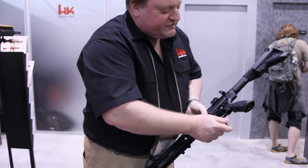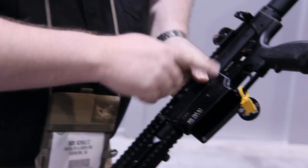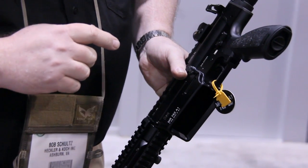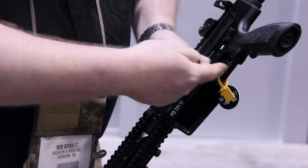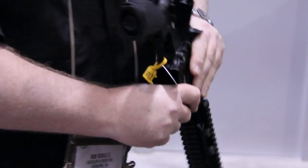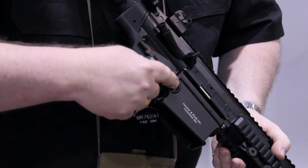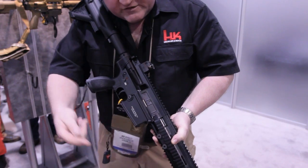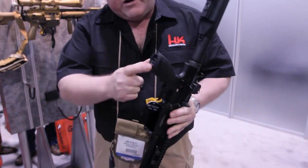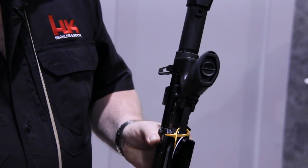We have a lightened trigger system, which is a little bit lighter than our standard military triggers of approximately 22 Newtons, which is a little bit less than six pounds. The trigger guard can be folded down for use with gloves and cold weather gear. The magazine release is in the same position, but we have a button. A polymer dust cover secures over the ejection port. We also have an ergonomic grip with airtight storage inside the compartment.